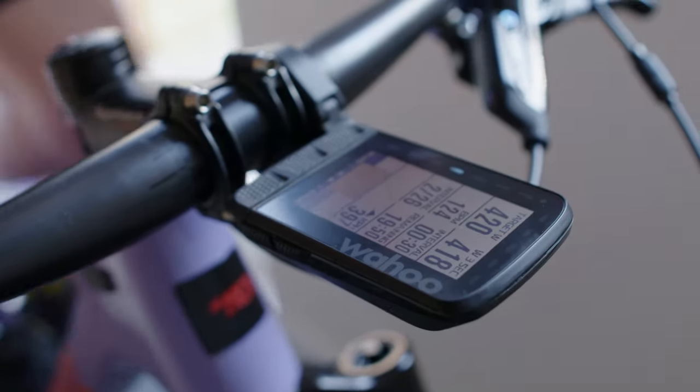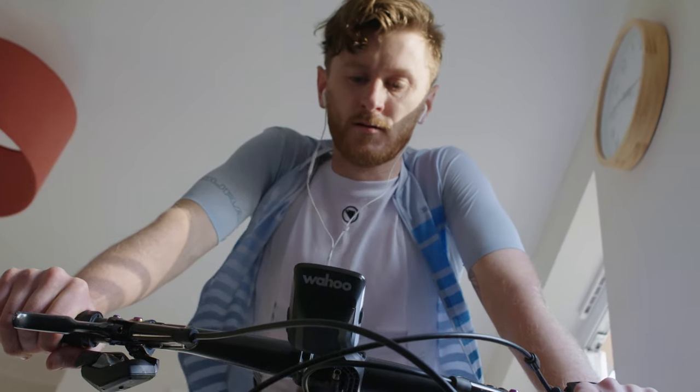Everything I use for training is the Wahoo Kicker and the Headwind. The Roamhead unit is great for monitoring the intensities, monitoring how many calories I've burned, and just staying on track.